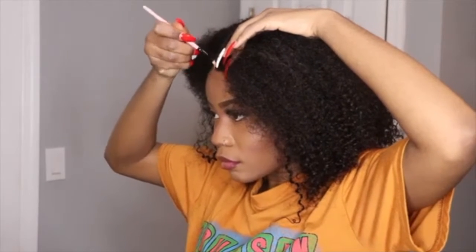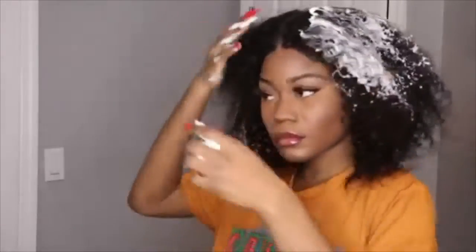Now I'm going to go in with a light eyeshadow. You can use your foundation, but I'd say use your concealer for the middle part just to make it seem more natural than it already is. I'm also going to put the website in the description below so you guys can go purchase the hair — the communication was great, everything was amazing.